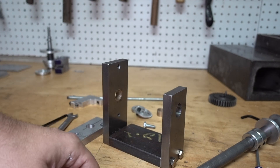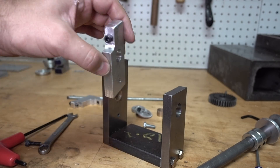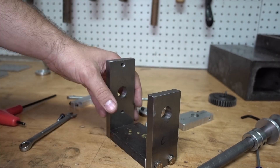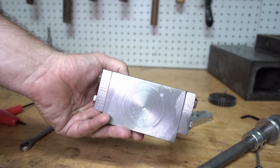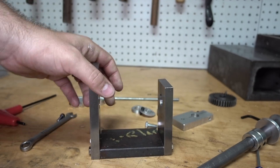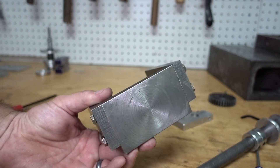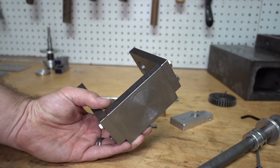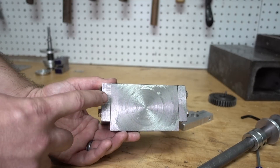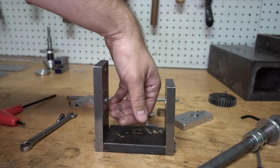The most critical part of the entire thing is drilling these three pieces so they all perfectly align. I could have set this up and bored it out on the lathe, but I was too lazy, so I sandwiched all three pieces together and drilled them on a drill press. I turned the bottom of the hot roll on the lathe — just threw it in and got it flat.